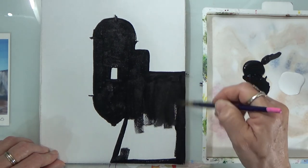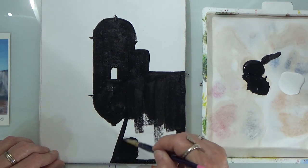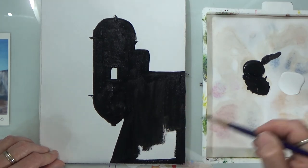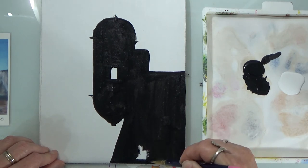If you ever visit San Juan in Puerto Rico, make sure you go see the fort — it's beautiful. The view from above is just outstanding, it's awesome. Let's fill it in, just fill it in.